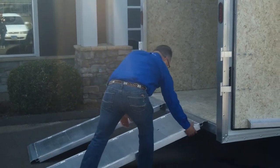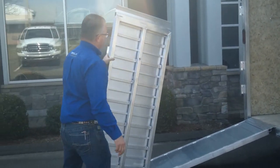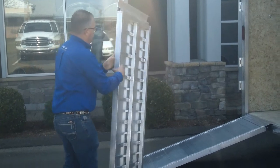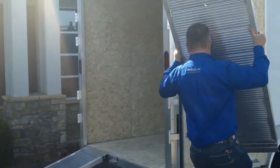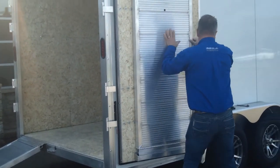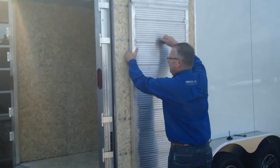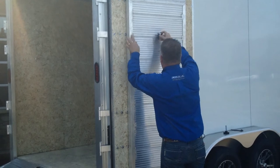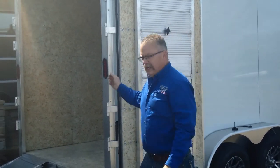I'll just show you how these ramps store. They're aluminum — lightweight but strong. You see, that's an interlocking plank aluminum that makes up the ramp itself. They just sit here in the pocket like this — one on each door — and the nut just holds them right in place, just like that. That's it, one on each door.